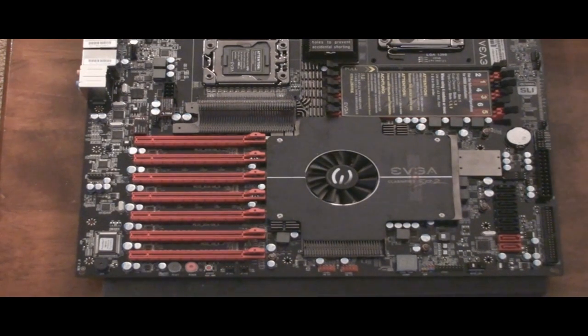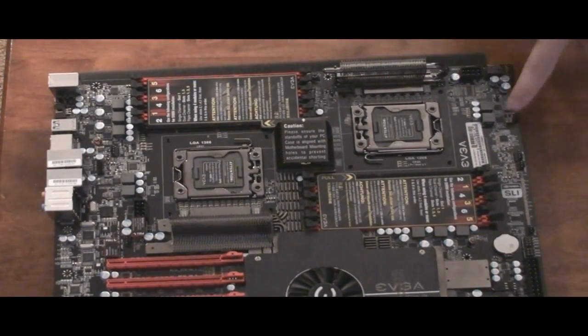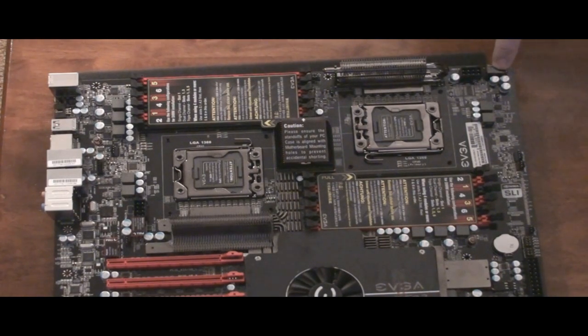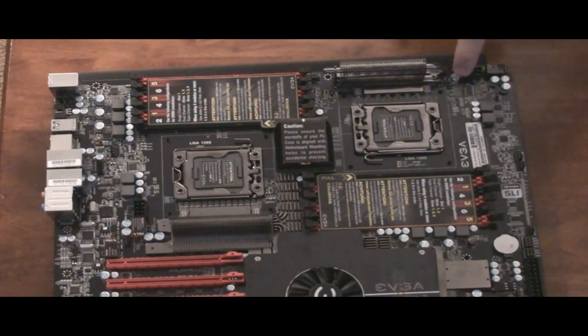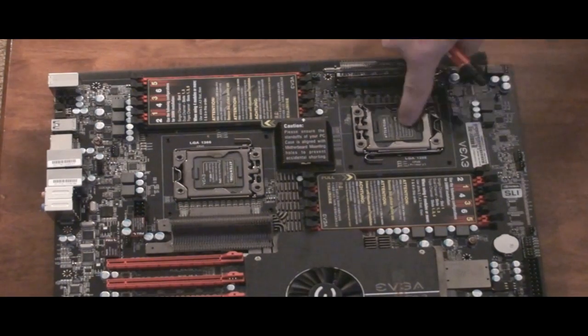Then you have an optional 6-pin PCI Express for the CPU that gives you extra power. Going up, you've got your 6-pin PCI Express connection — that gives you extra power to this CPU right there. And then you have your 8-pin 12-volt power, which is your primary extra power for this CPU. You have to hook this one up; the 6-pin one is optional.